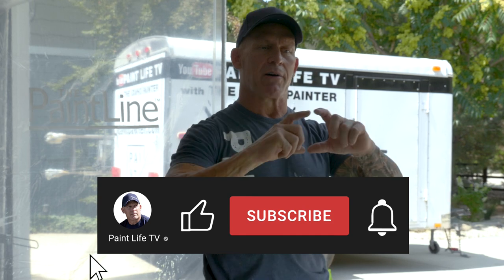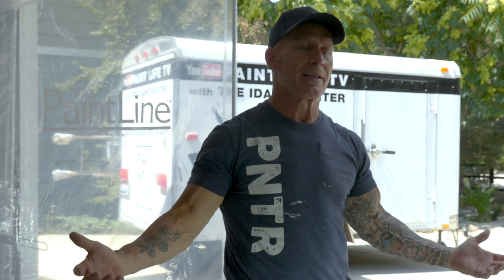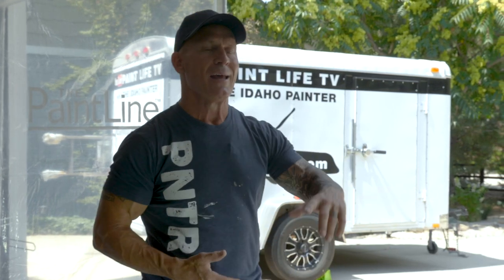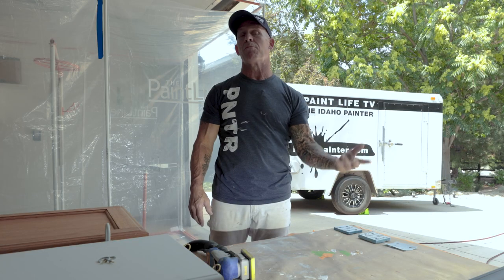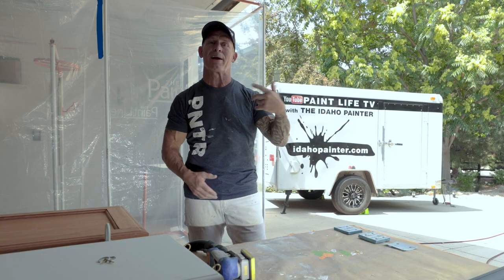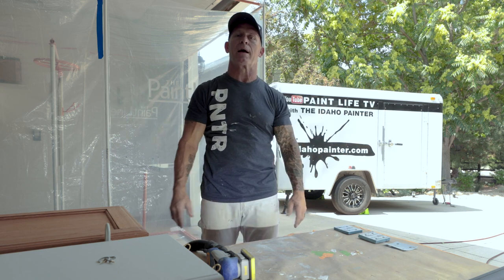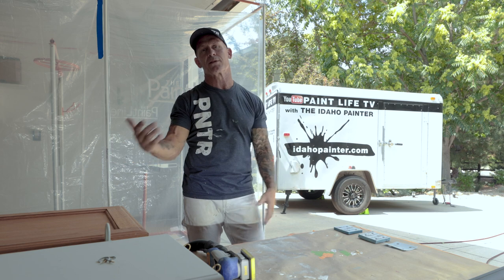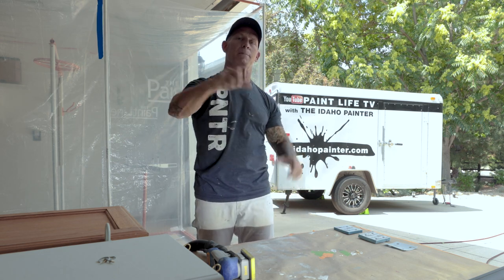If you haven't subscribed to our channel, hit the subscribe button and the notification bell so you get notified every time I come out with a new video. It's free, simple, and easy to do. For the last 12 years it's never cost a dime to subscribe, and we don't market to you. It's just a simple way to send you an email every time I come out with a new tip or trick here on PaintLife TV, and a simple way to help support making these free videos for the next 12 years to come.